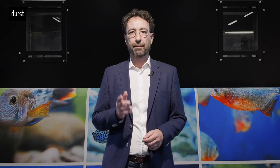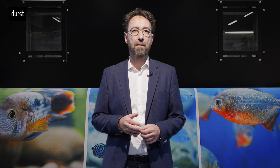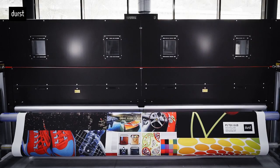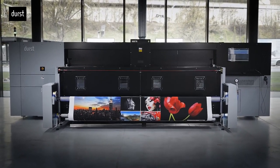Additionally, we will be demonstrating the P5-TEX ISAP, the game-changer in the soft signage and fabrics market, with an integrated in-light fixation for a one-step energy and cost-saving printing process.